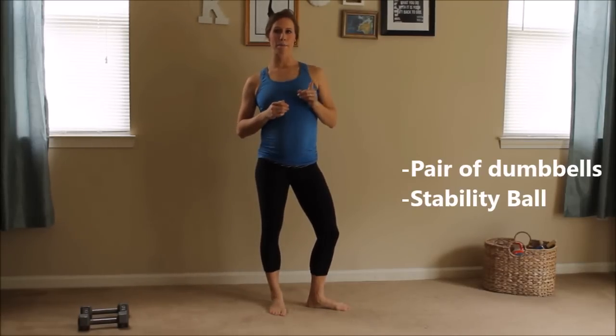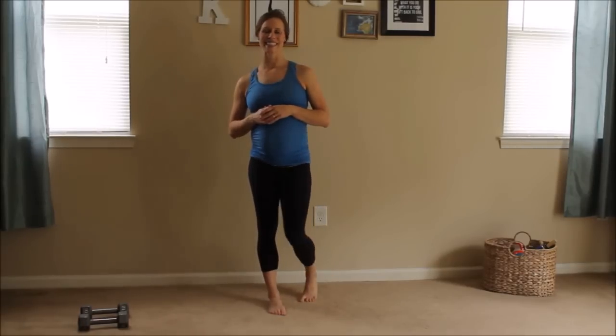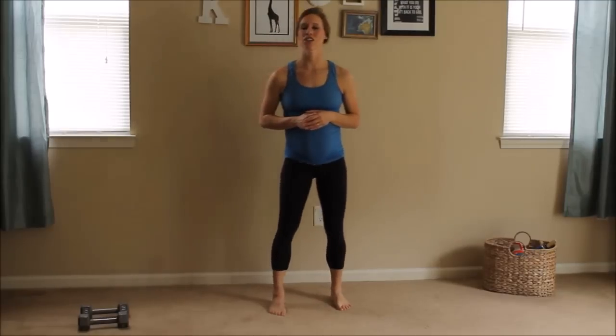All you need is one set of dumbbells — I recommend 10 pounds or less — as well as your stability ball to get started. We're going to start with a stretch.